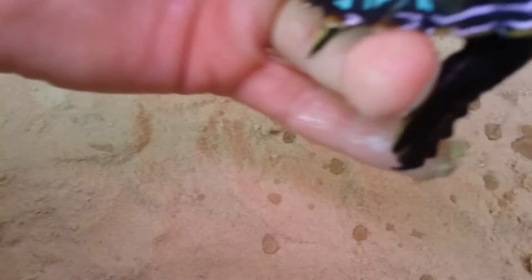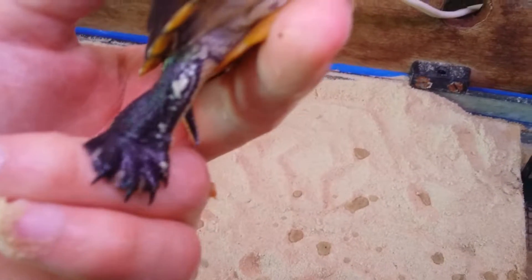Her back claws as well — give me a minute if I can manage to get them in the camera. The back claws are longer than my other turtle's claws.